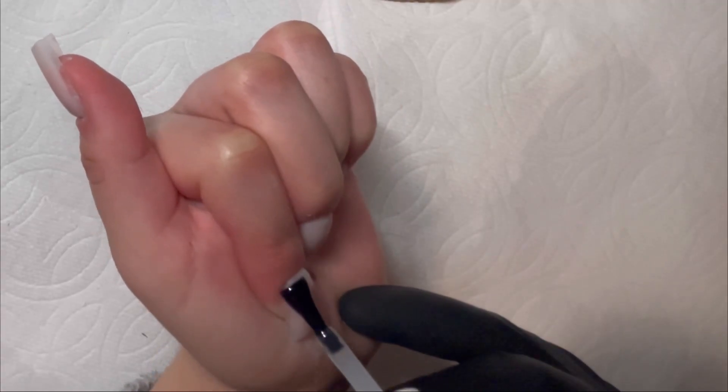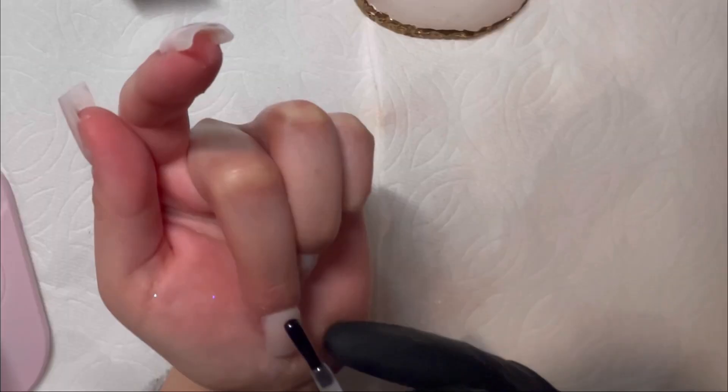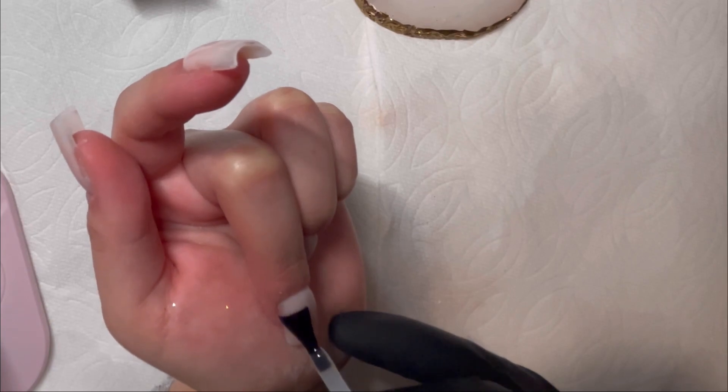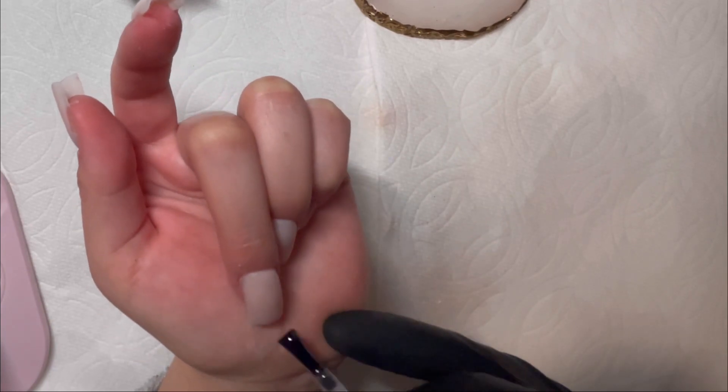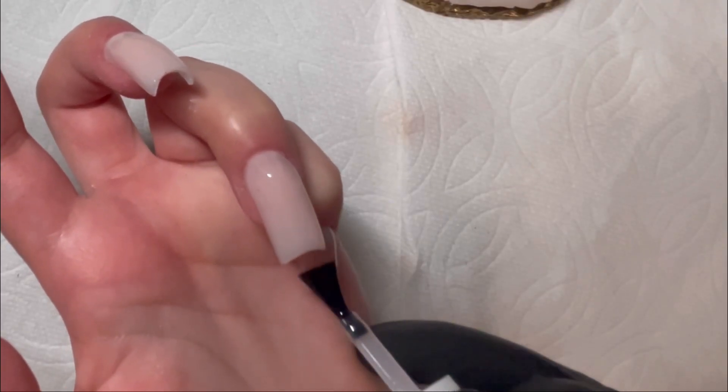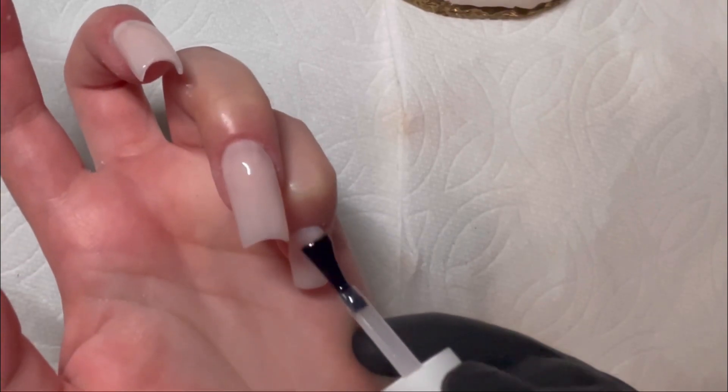I forgot to record myself buffing the nail. I'm going over the nail with some top coat before we draw on the french tip, and this is because we'll be sprinkling some glitter on top of that french tip and we don't want to put top coat on top of that, so I'll be curing it for 60 seconds.